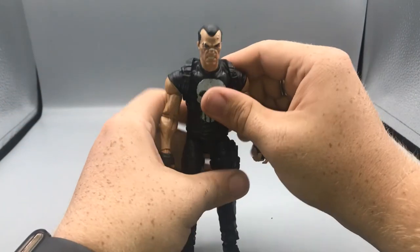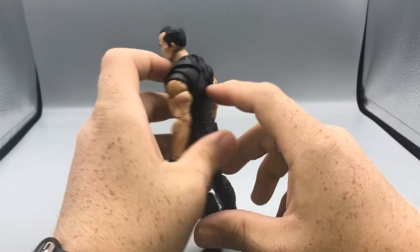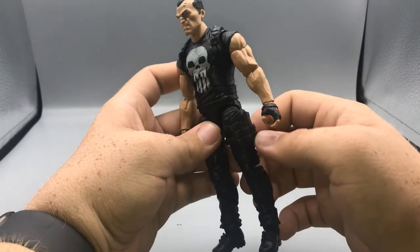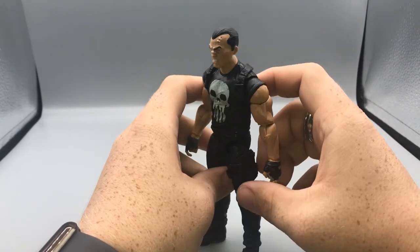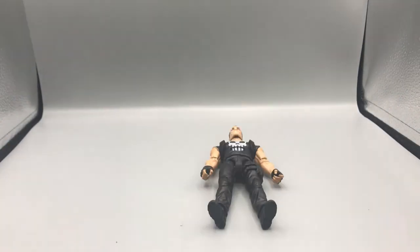I love the added accessories of the little ammo shoulder strap and the shoulder holster area — there's no actual holster but there's a nice ammo pouch on his thigh too. Those details look great.